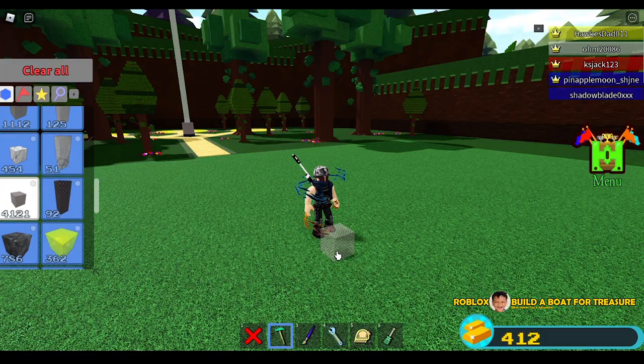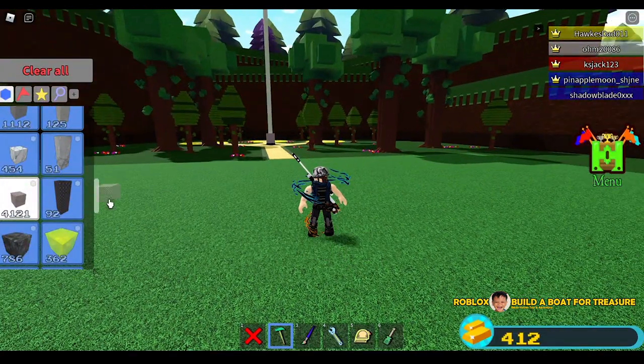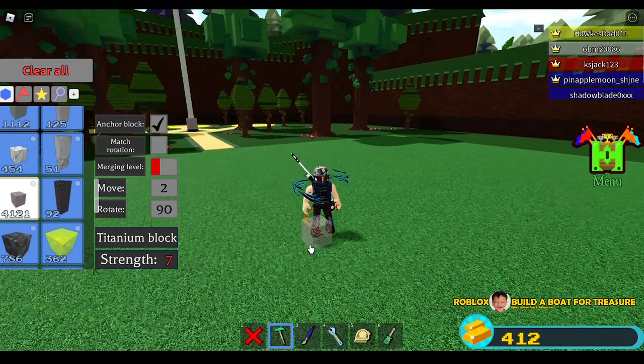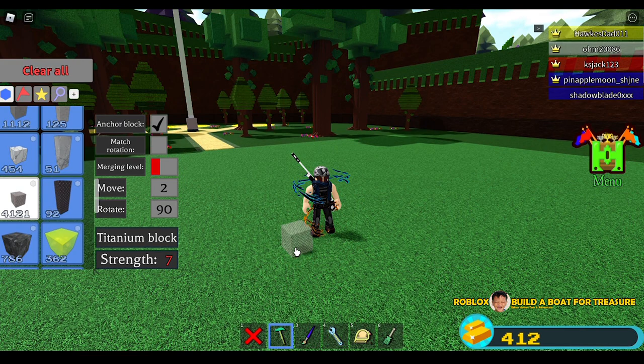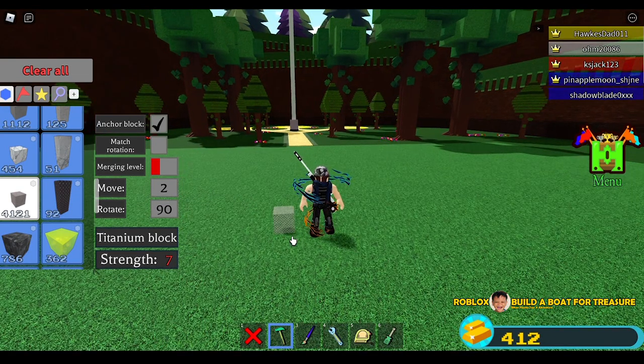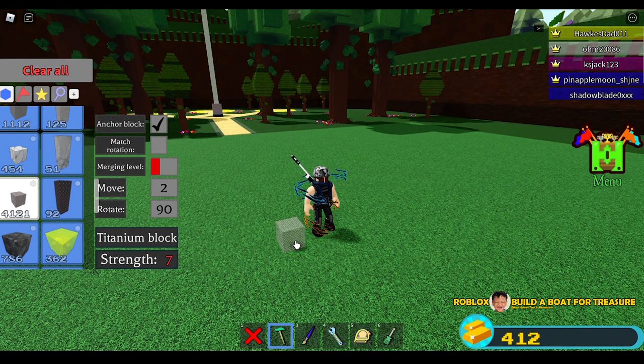This is a bazooka that you can attach to your body. So let us start. Let's change the merging level and then the move into two. By the way guys, this is actually the first time I'm going to do this, so I might make some mistakes, but I want to do it now so we are doing this together.